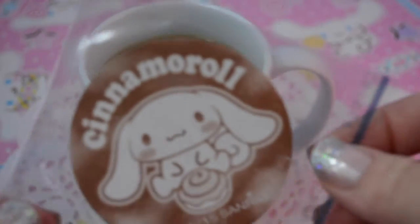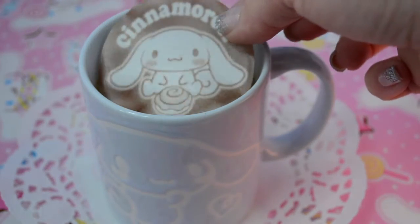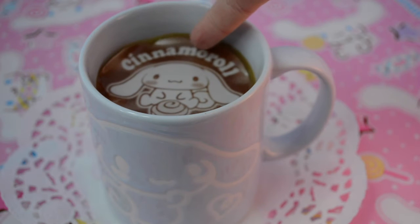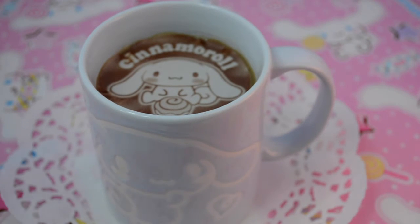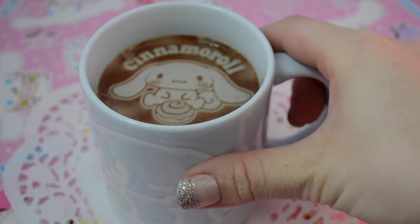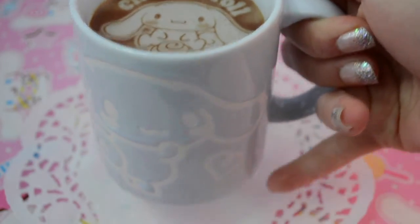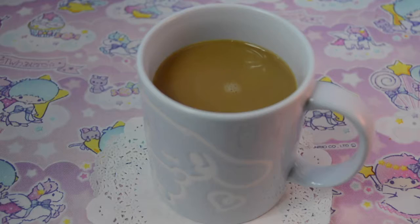I have another cup of coffee here and the next one I'm going to try is the cute Cinnamoroll one. The instructions say to lift it up — okay, let's put it in the coffee. What did I do? What has science done? Hopefully it's not ruined. Here's the second little cup of coffee with the Cinnamoroll latte art. I don't think it adds any flavor like the other one, but these are still so cute and they make me so happy.